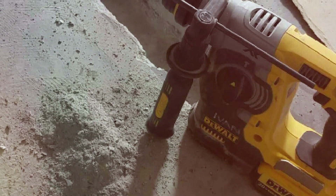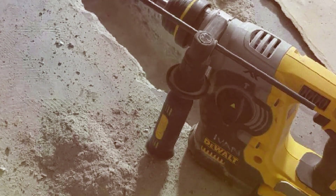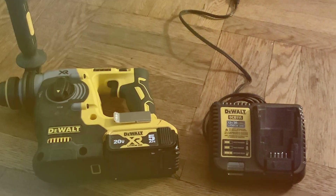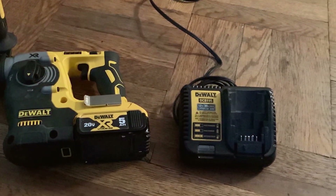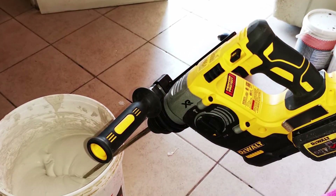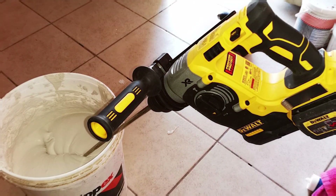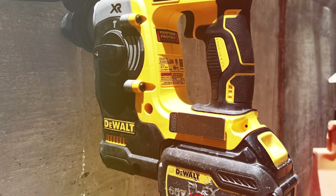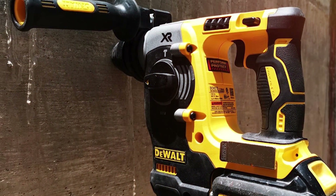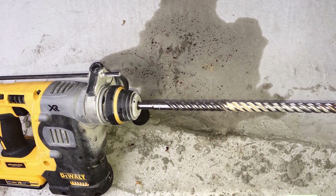What sets the DCH273B apart is its anti-vibration technology, which minimizes user fatigue during long hours of work. The ergonomic design and 360-degree side handle ensure comfortable handling, even in tight spaces. This tool is not just powerful — it's also convenient and user-friendly. Dewalt's reputation for durability and reliability is well earned, and the DCH273B is no exception; it's built to withstand the toughest job sites and will serve you for years to come. In conclusion, the Dewalt DCH273B is a top-tier cordless rotary hammer drill that combines power, precision, and user-friendliness — a must-have for any professional or serious DIYer.